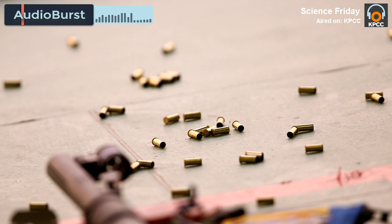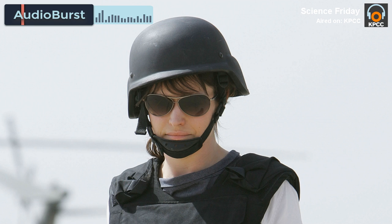But when we saw the performance of the material, we started thinking: how about ballistic and bullet? And so I tested those, and we saw what you saw — the material can perform.